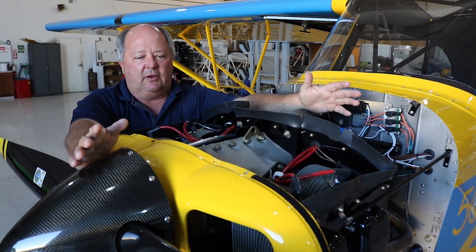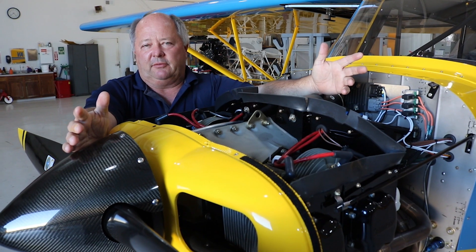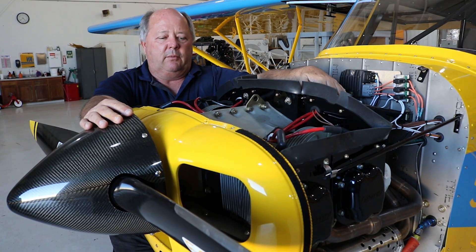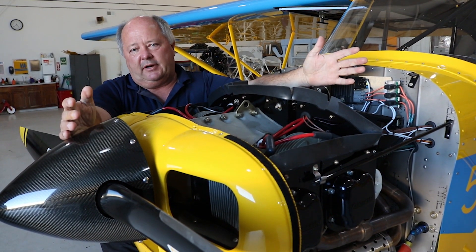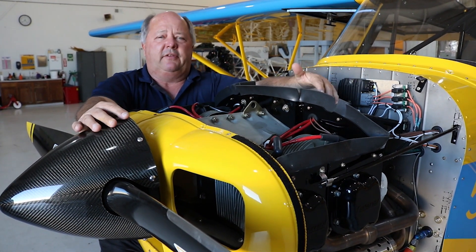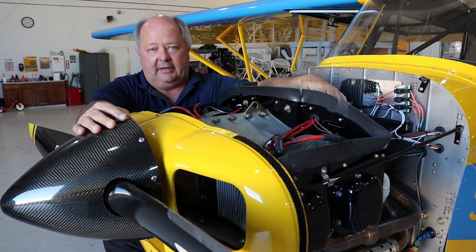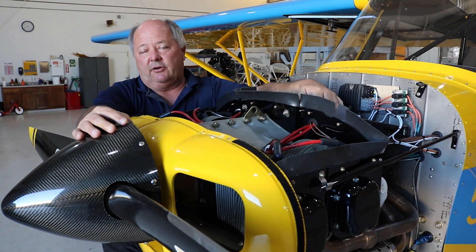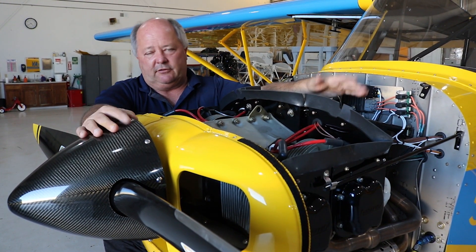One question we get is what's the delivery time. Depending on what time of year it is, there are always leads and lags with supplies, but usually anywhere from six to eight weeks we can have this engine built out for you. If you've got a good O200 core, you can usually take about $3,500 off the price. The crank is the biggest one — we're going to use the case and the crank from your core, but not the cam.